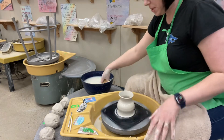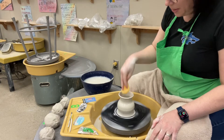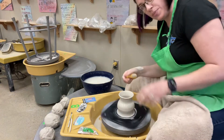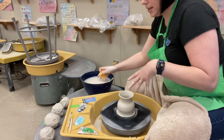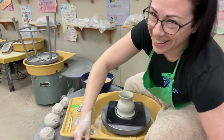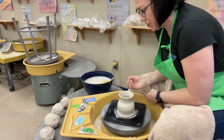A lot of times you'll need to trim the lip of your piece. Because if your lip is wobbly at all, that just means that you were either uneven with your opening or uneven with your squeezing, and it just needs to get trimmed off. So we'll do that in a second. To trim this top edge, that's where you're going to use the needle tool.